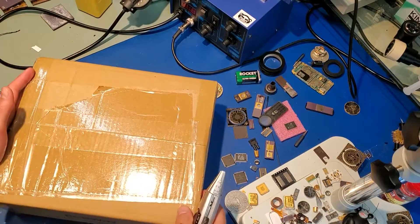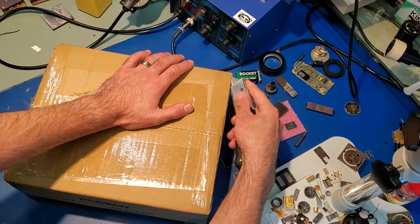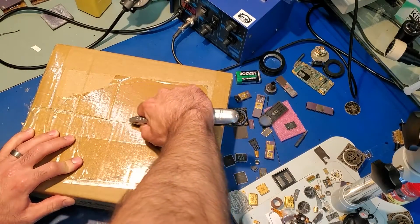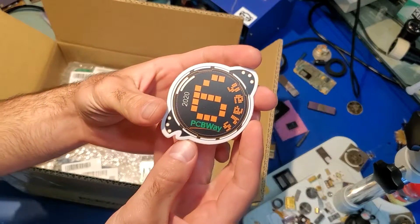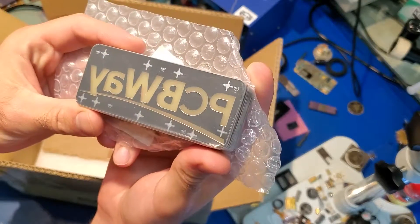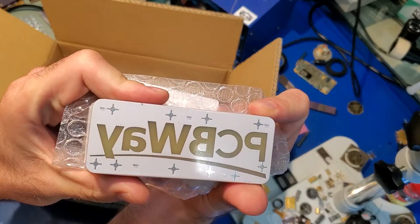These PCBs were once again sponsored by PCBWay. When PCBWay first reached out to me to sponsor my PCBs I was very excited because I was already using them to get all my PCBs made. I wanted to design them a board as a way to say thanks, and I also needed to make a prototype for the circuit stack idea that I had. I was able to do both with this set of PCBs.